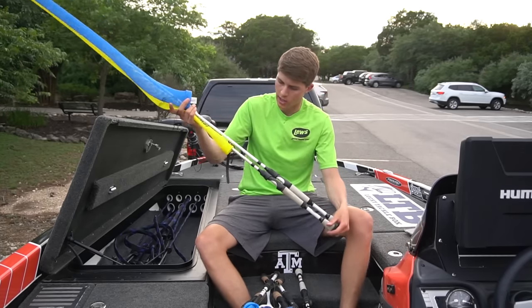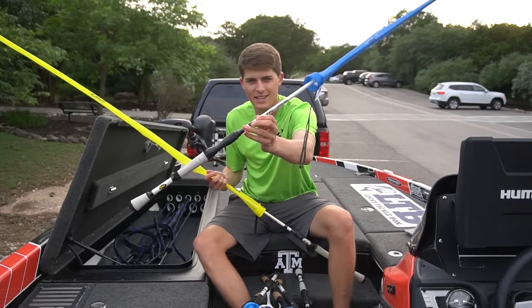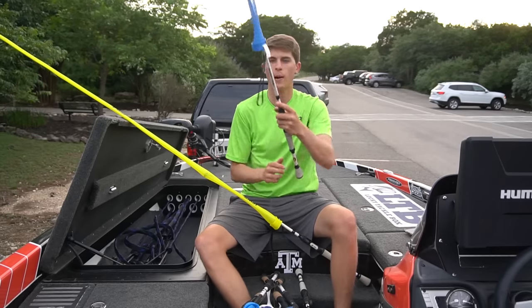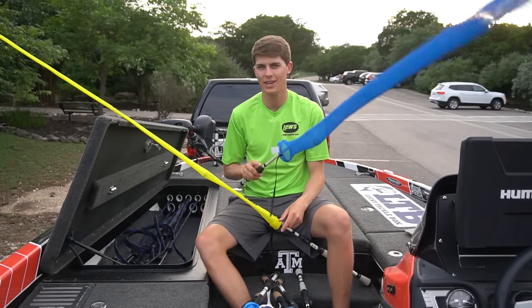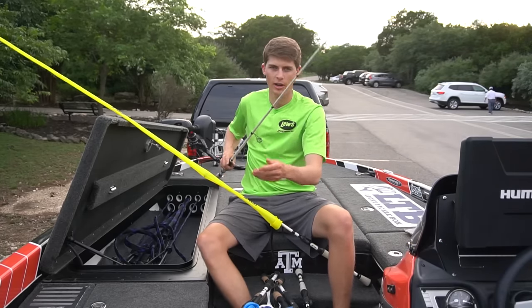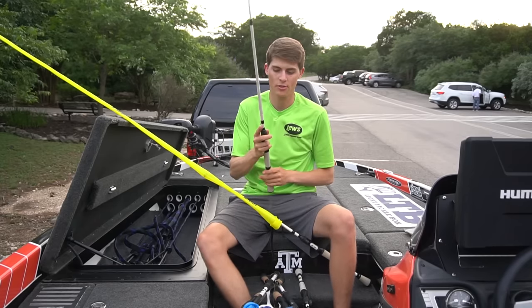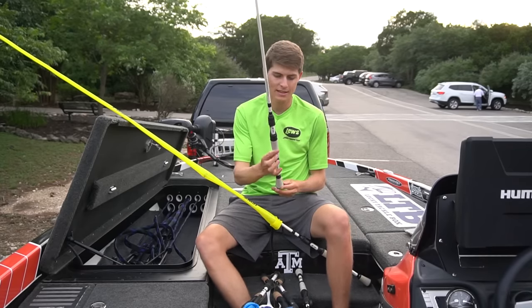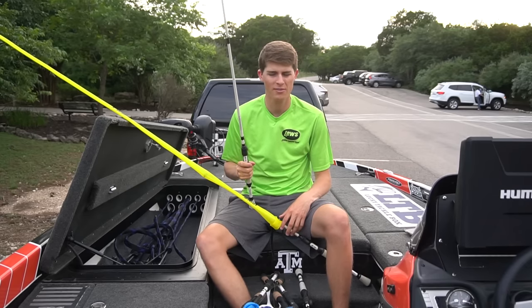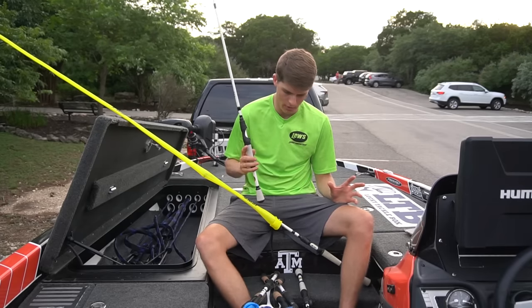The two rods without reels are both the Lews TP1 Speed Stick — a 6'9" medium light. It says shaky head drop shot finesse, but I found it's a little light for shaky heads, so this is basically my drop shot rod. I love this thing. The tip is nice and whippy but it has a good amount of backbone to set the hook, I get really long casts, and it feels really good in the hand. I think it's a hundred dollar rod — very affordable. I've got three of these total.